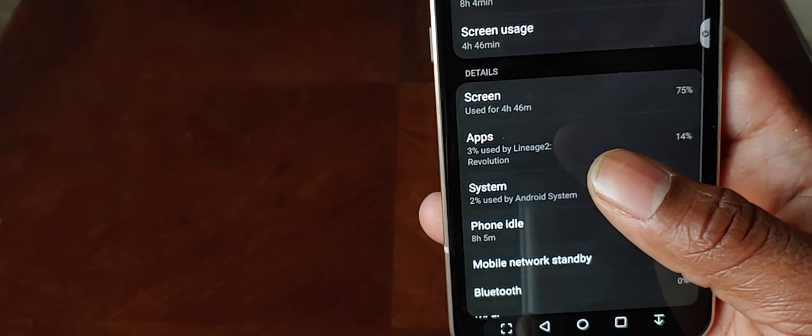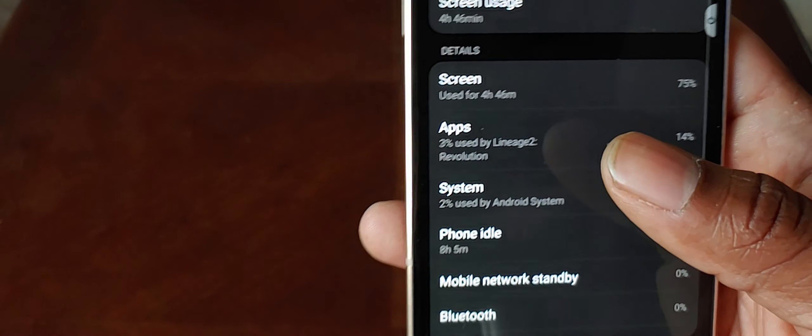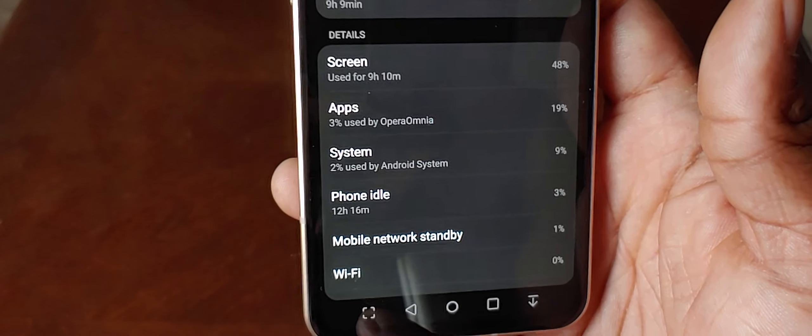I got four hours and 46 minutes of screen-on time and got down to three percent. One thing to know about the dual screen case: when it hits 15 percent it will shut off — you can no longer use it because it needs more battery life, which makes sense since it basically takes half your battery. It'll stay on if you still have it deployed and are using it, but the moment you close it or flip it to the other side it shuts off and tells you to charge more. Four hours 46 minutes — almost five hours — is very admirable for what I was doing.